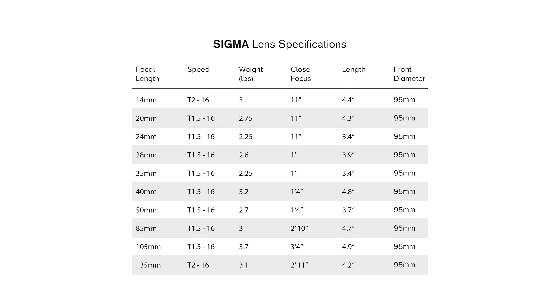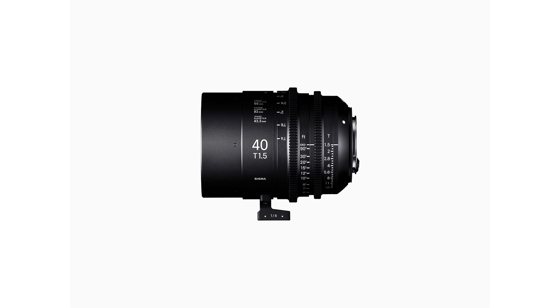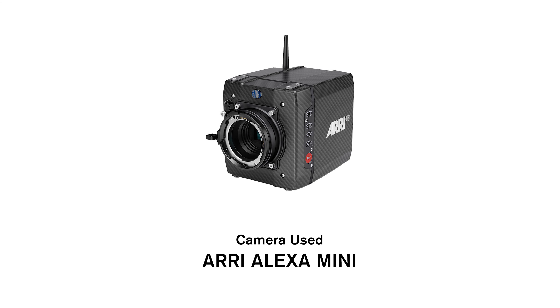The focal lengths we tested in this set are the 20mm, 24, 28, 35, 40, 50, 85, and 105. We shot the test on an Aerial X mini.